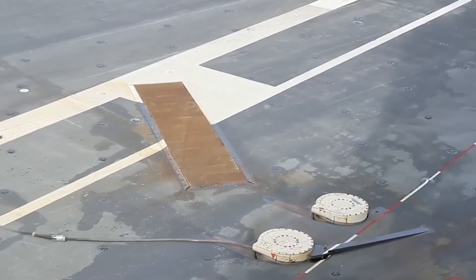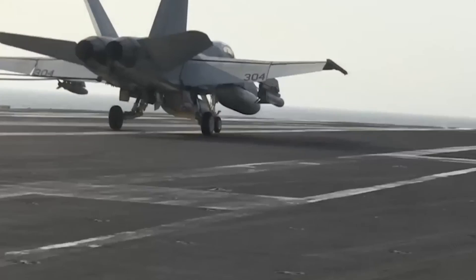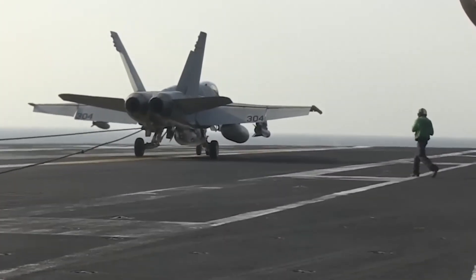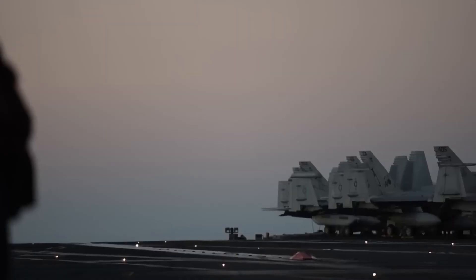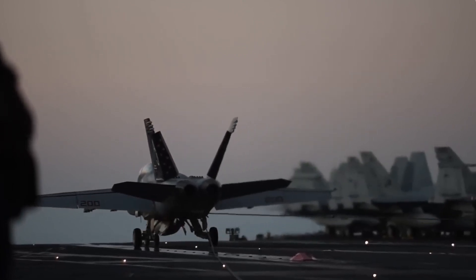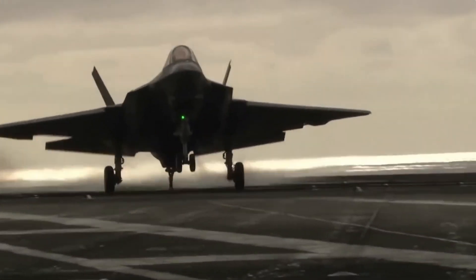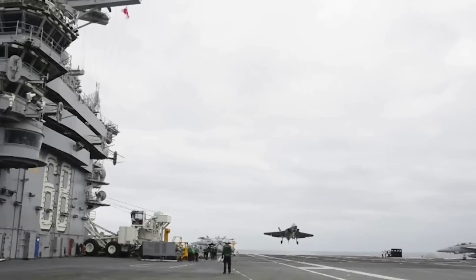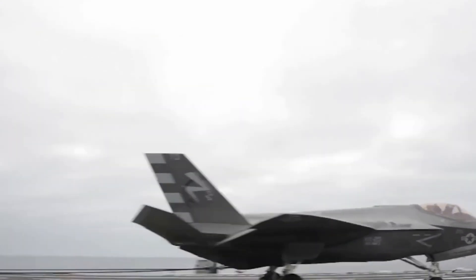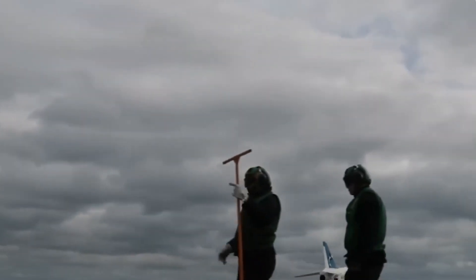While the anchor holds the ship in place, there's another beast of a system up top that controls chaos in the skies — the arresting gear. It's how a fighter jet going 150 miles per hour is stopped in under 400 feet on a deck that's moving, pitching, and barely the size of a football field. A steel cable stretches across the flight deck; as the aircraft lands, its tail hook snags that cable, and in that instant a hydraulic system underneath absorbs the energy like a mechanical sponge — stopping thousands of pounds of kinetic energy cold. No explosion, no skidding, just raw engineered force.